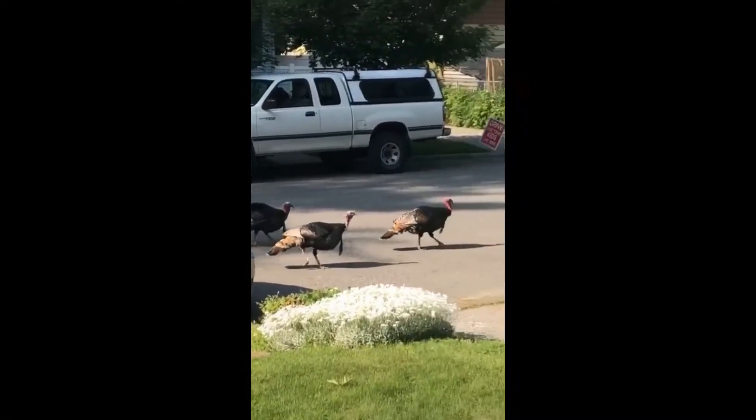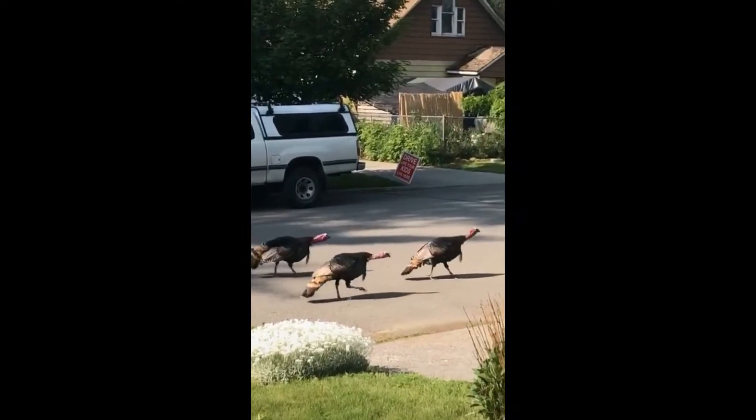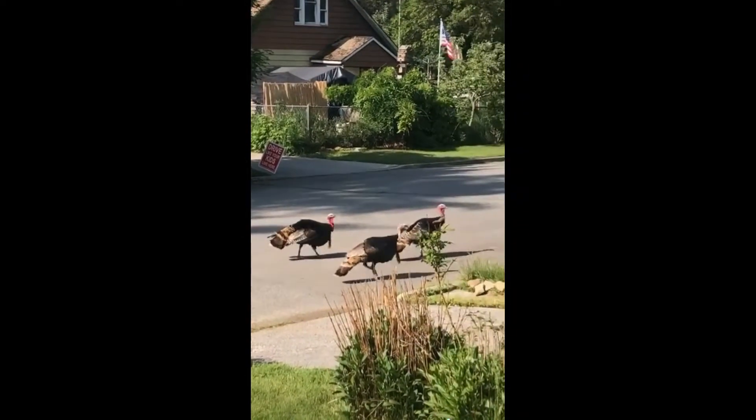It's the local turkey gang! Turkey gang! Squad up boys.